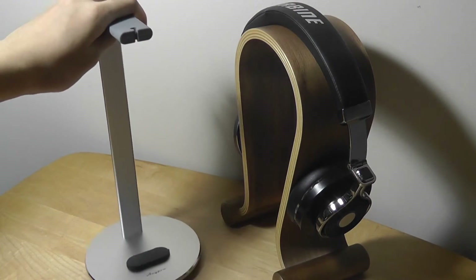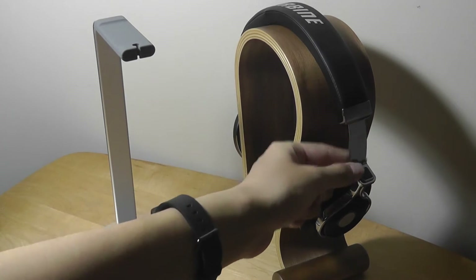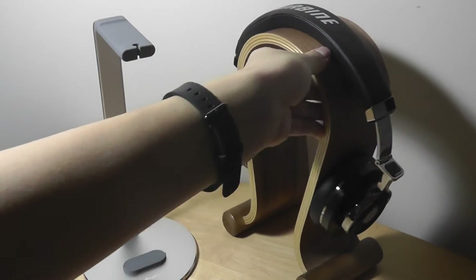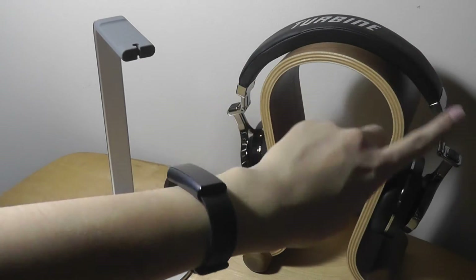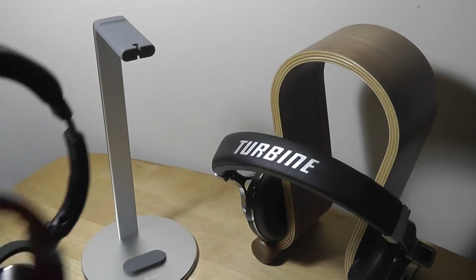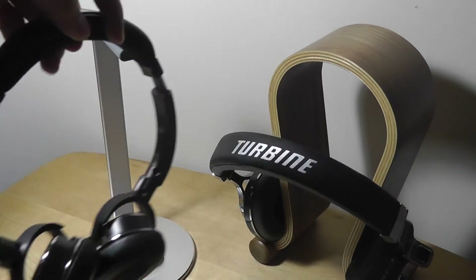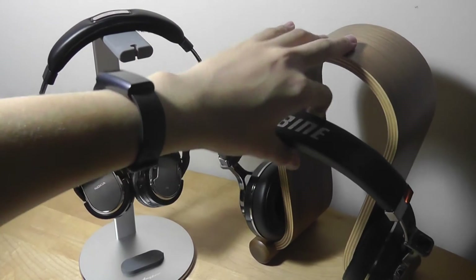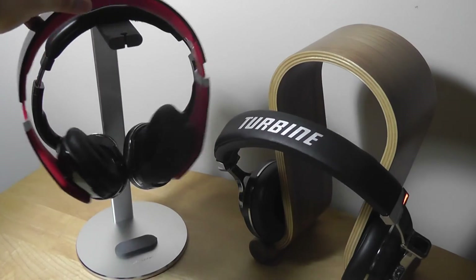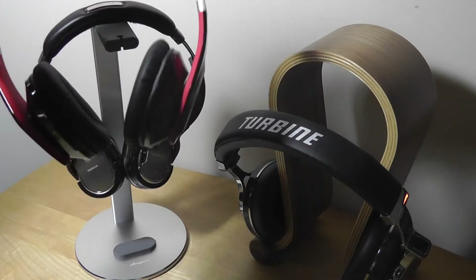Overall, the aluminum stand by AnyPro is also slightly more convenient to use. Wood stands have a fixed position, so if your headphones aren't very elastic or are smaller, it becomes a challenge to fit them — you can see the headband almost stretching out of its natural curvature. With the AnyPro stand, headphones simply rest on top, causing less strain and making them easier to remove. You can even stack two or three pairs if needed, and it supports the weight of larger over-ear headphones without any problems.